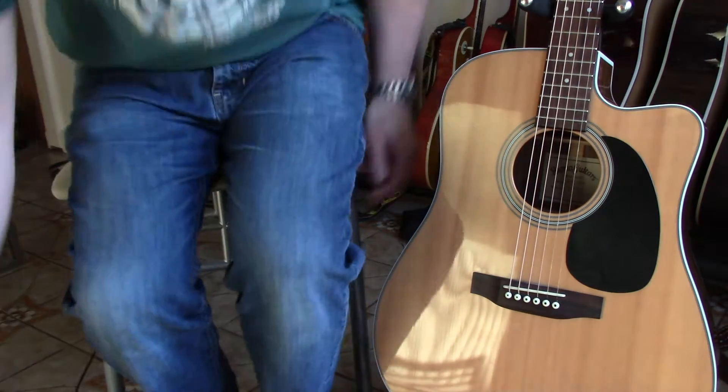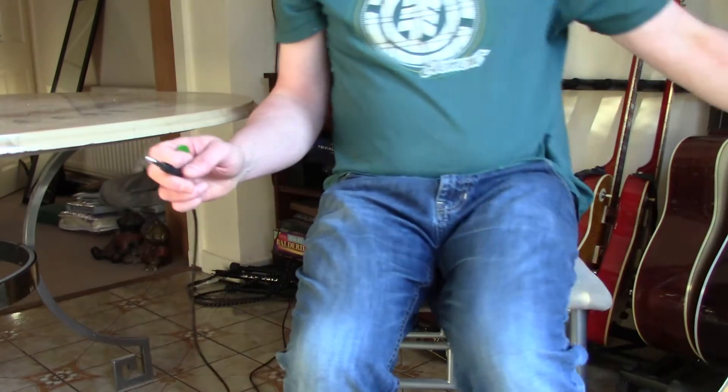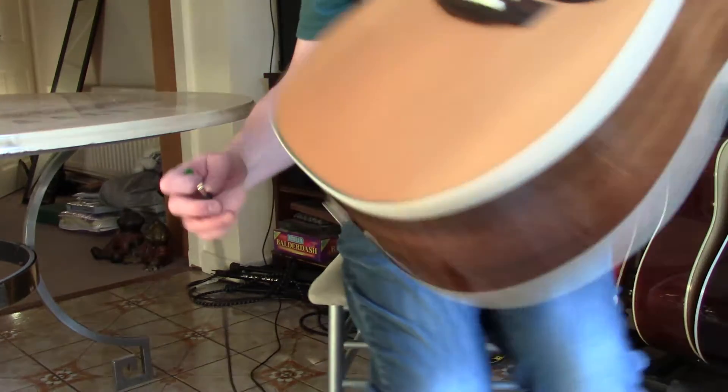It's got bone nut and bone saddle. So what does it actually sound like? Another Gumtree buy — not a lot of money, well below half of what it would cost new.